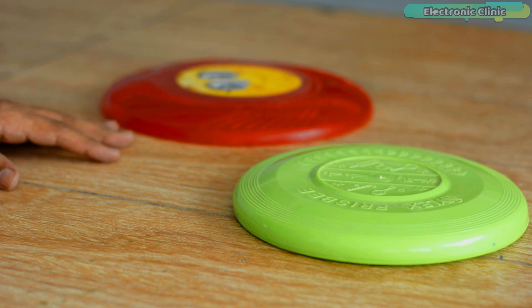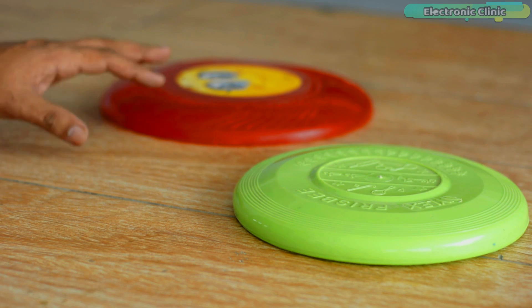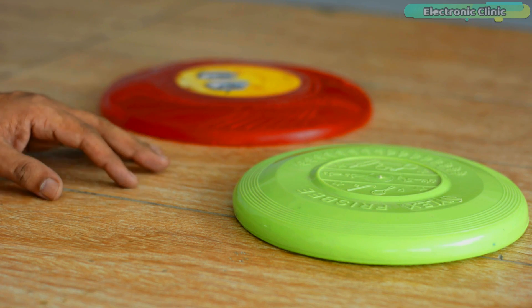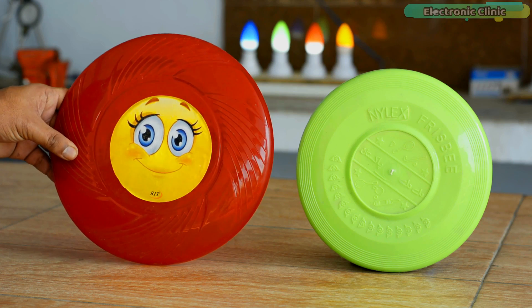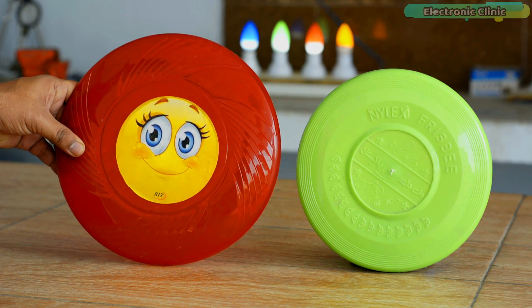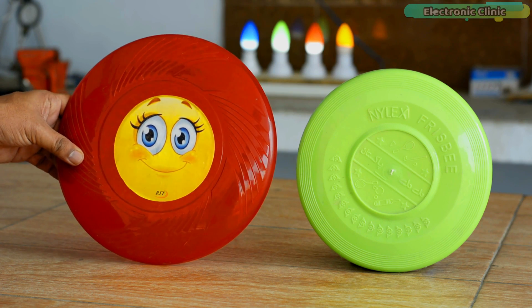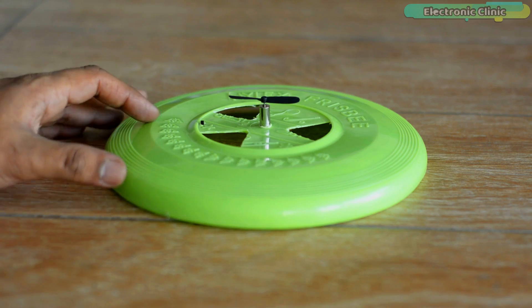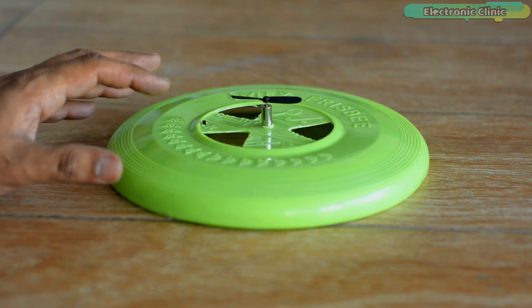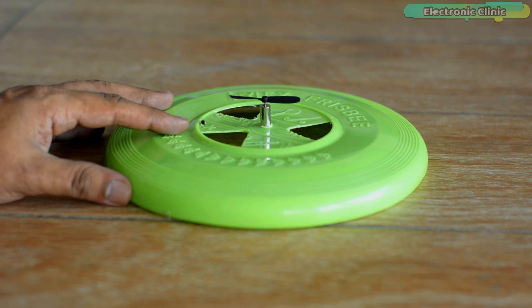When scientists and engineers are working on some kind of a project and while performing experiments, they also discover or invent something new — an absolutely new thing. So my friends, the same thing happened on my side. While I was performing some experiments on frisbee, I unintentionally invented a new floating disc toy. So without any further delay, let's get started.